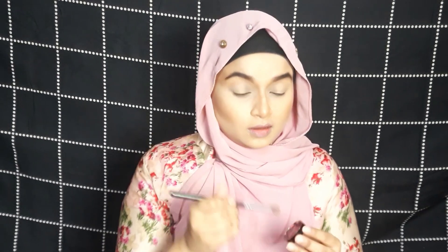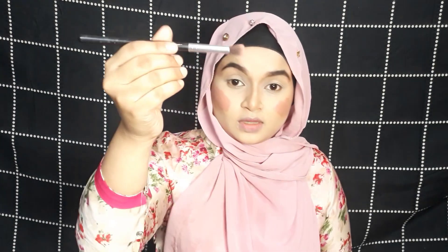As a blush I will use a cream blush — it's a DIY I have made myself. If you want to watch how I made it, let me know in the comment section below and I will share it with you guys. It's a pink color blush and I'm applying it with a tiny brush. Let me know if you want to know how I made this cream blush.